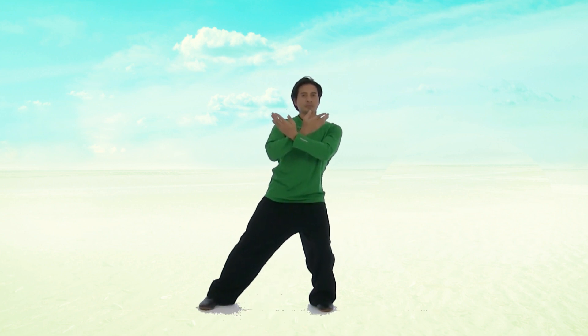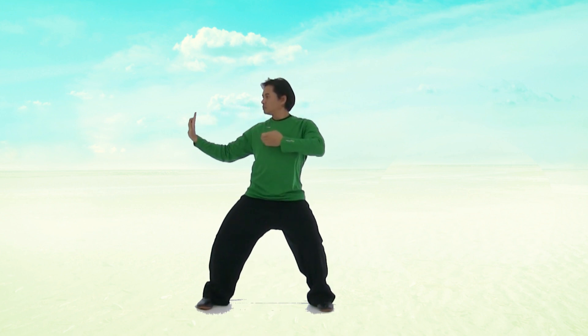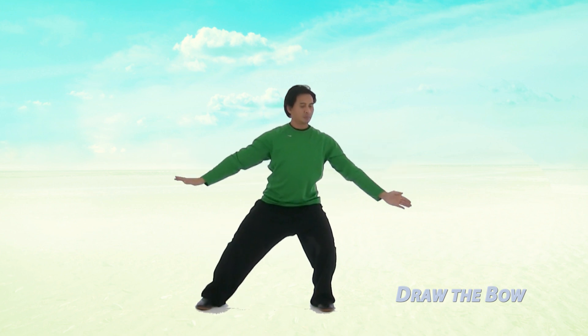Bring your hands back to your abdomen, holding a ball. Next, cross your arms out in front. Step out with your left foot. Point your finger out and pull your right arm back as if you were pulling a bow and arrow, and sink down through the legs. Open the arms up and lift up through the centre again.